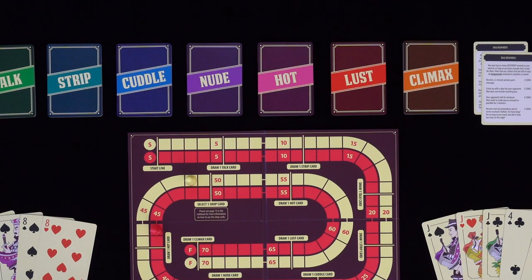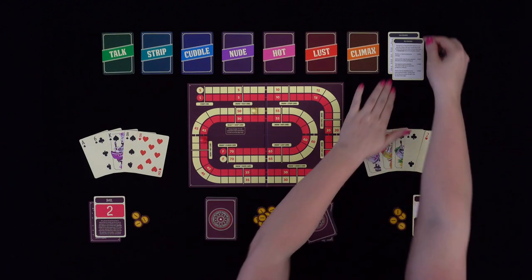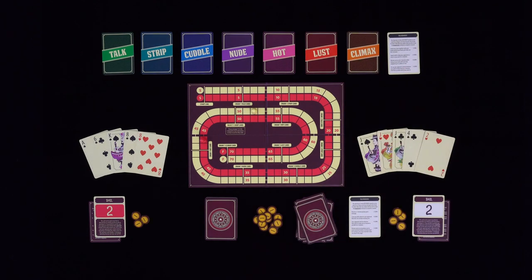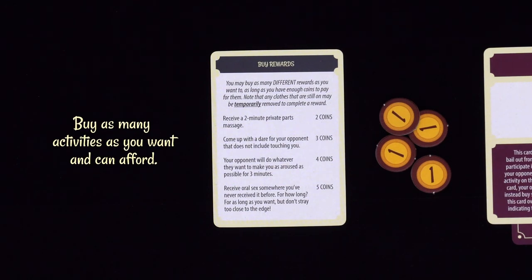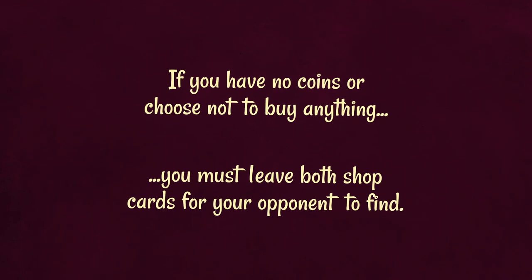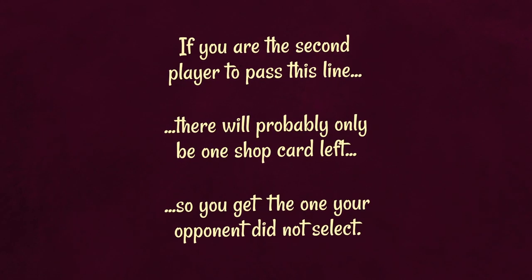The shop cards work a little differently than the other reward cards. When you pass the line instructing you to select one shop card, you may look at both shop cards and select one of them. You may then buy as many activities as you want, as long as you can pay for them. However, you may not buy the same activity twice. When you have completed the activities you bought, the chosen shop card is removed from the game. If you have no coins or choose not to buy anything, you must leave both shop cards for your opponent to find when they pass that line. Note that if you are the second player to pass this line, there will probably only be one shop card left, so you get the one your opponent did not select.